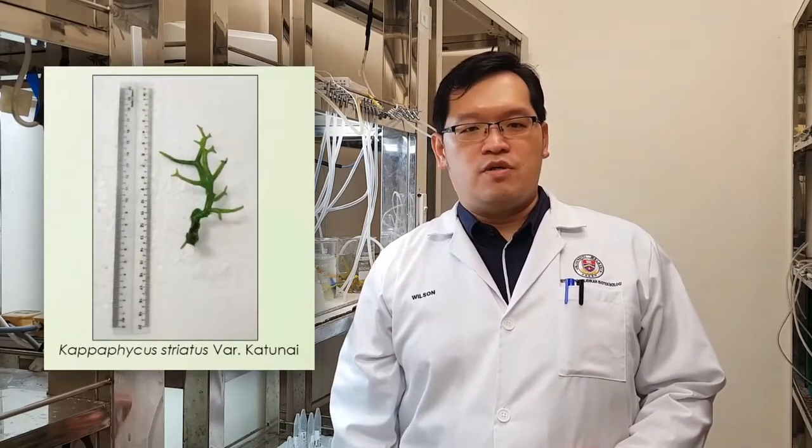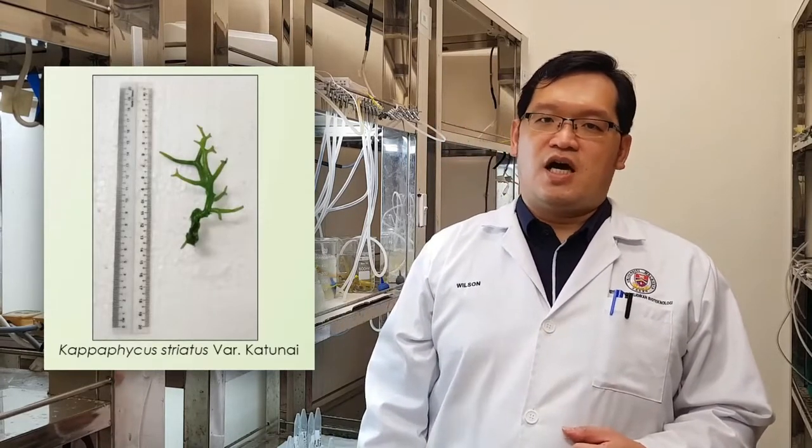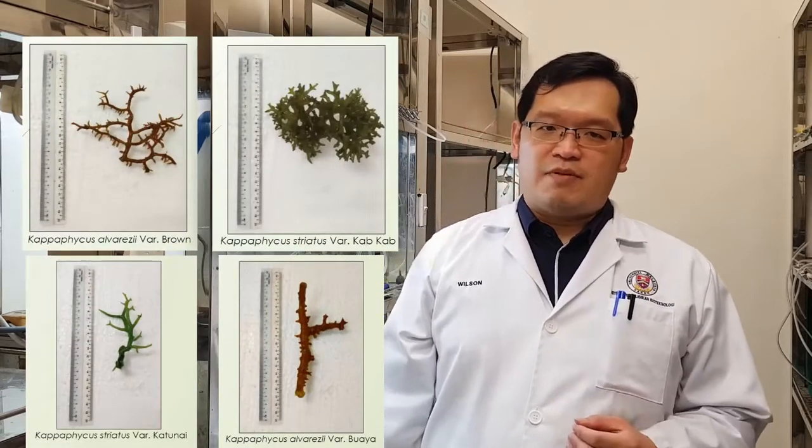Hybrid development via protoplast fusion is a procedure in which somatic cells from two different species are fused together to create a new hybrid with the characteristics of both. As a result, we developed a transferable method for isolating protoplasts from a range of Carpophycus seaweeds, including Carpophycus alvarezia, one of the fastest growing species, and Carpophycus striatus, which is more disease and epiphyte resistant in the field.